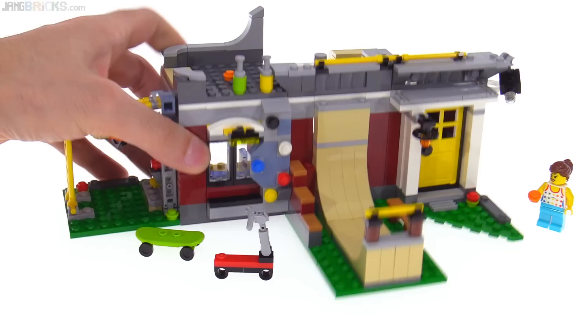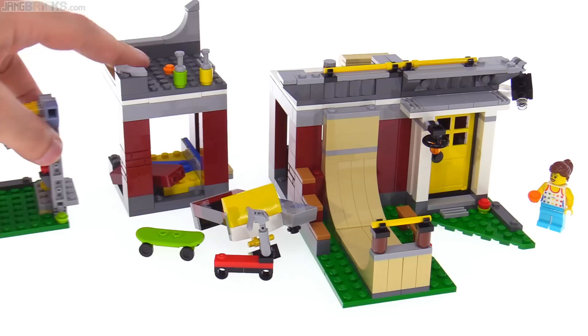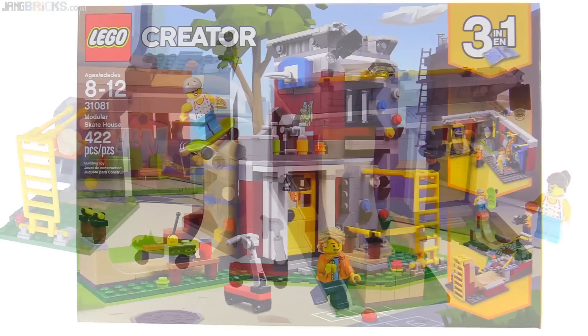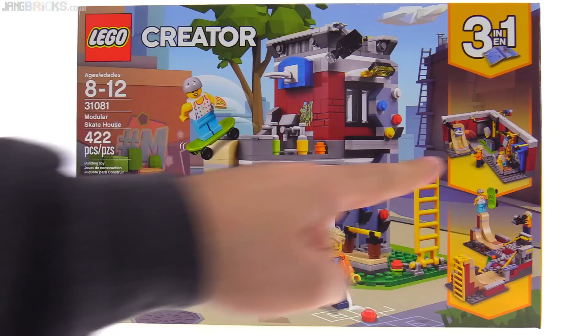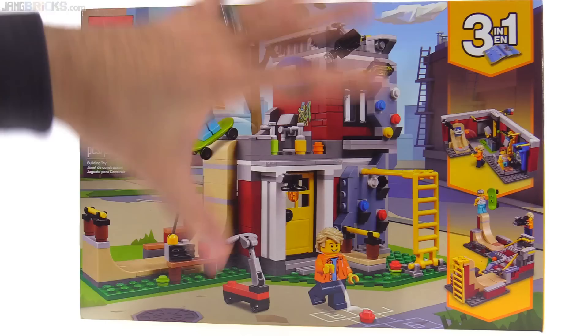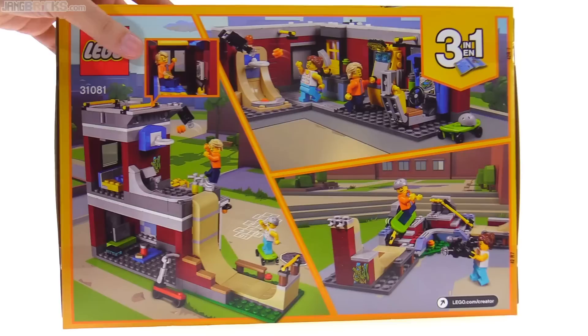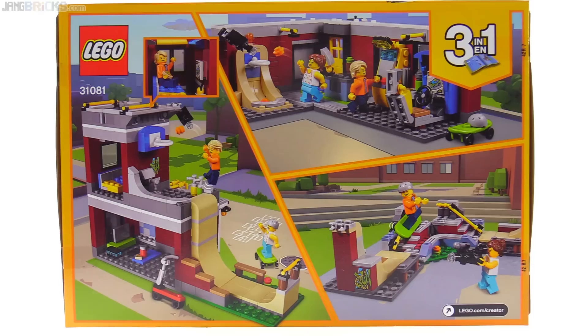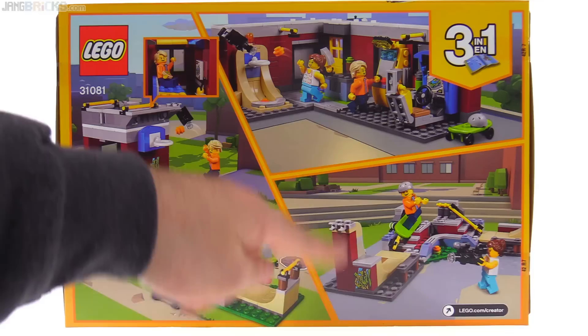Basically as soon as you start grabbing this thing, things start to fall apart, and it gives you the idea that you can put things back together in different ways. But yeah, it just doesn't work all that great, to be honest. I think that the full rebuilds work much better, and also the little bit of modularity that they had for the smallest build — that was pretty cool. So unexpectedly, I definitely like the secondary and tertiary builds way better than the main build that they advertise on the front of the box. I think these ones that use just a fraction of the pieces just work out much better and make more sense.